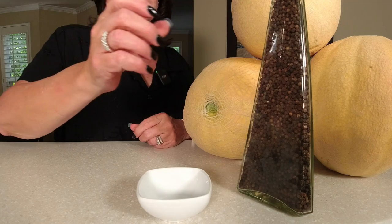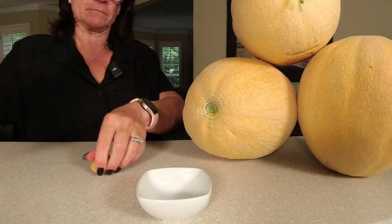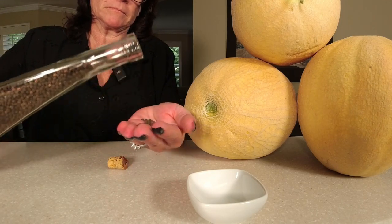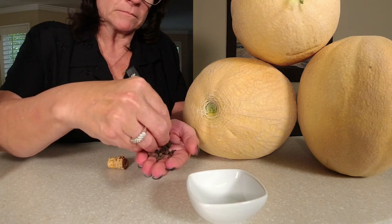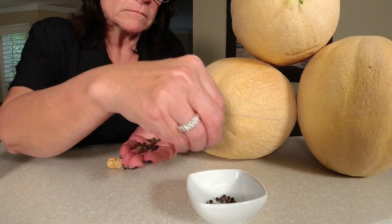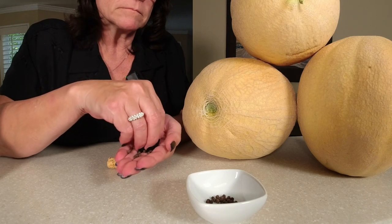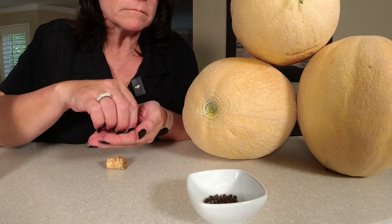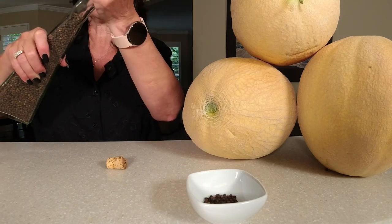We're going to put peppercorns in this wine because I like fresh ground pepper on mine. The number you want to put in here per gallon is 10. Since we're making a three gallon batch, we want 30 of these. A lot of people that make whiskey add peppercorns to make it taste a little bit stronger — it'll give it a little more heat, which is what pepper does. So if you want less pepper taste, just don't put 30 in.